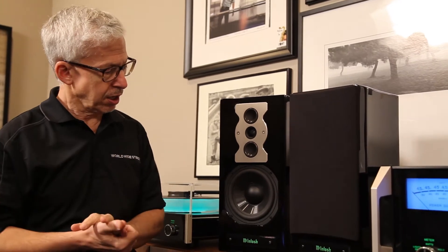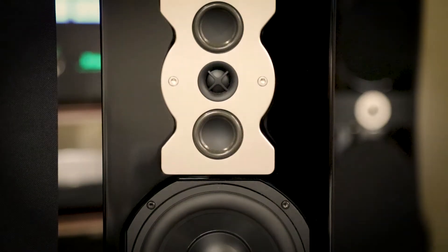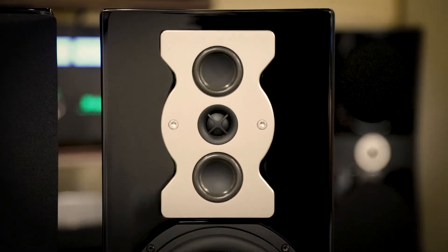These are different. I like to see at least 75 watts per channel for the XR50. We usually use this with 100 watts per channel on up. When sufficiently powered like that, this speaker will give you a sense of bass response, realism and size of sound that is absolutely astounding.